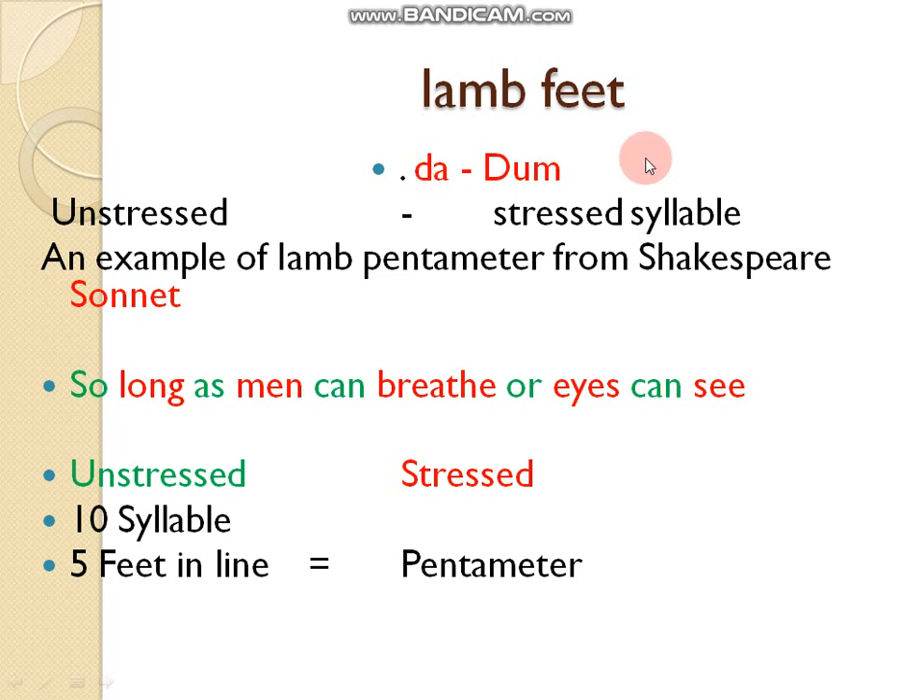First of all, we are studying iambic feet. What is iambic feet? It works like a heartbeat: duh-dhum, duh-dhum. 'Duh' is the unstressed syllable and 'dhum' is the more stressed syllable. So in the line of poetry, an unstressed syllable is followed by a stressed syllable.